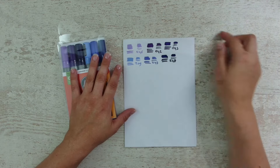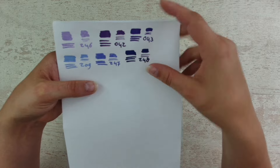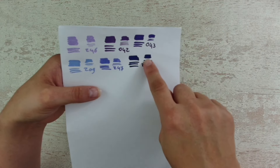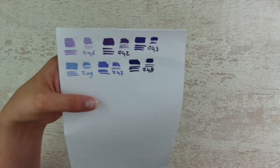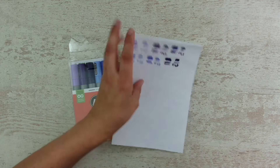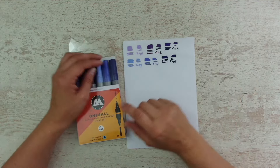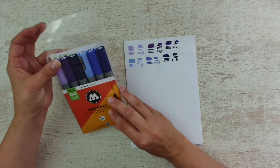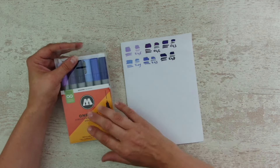Those are the colors - I swatched them out and I think they are lovely. Really great for backgrounds. Some are dark, some are lighter, more pastel colors. Perfect. I cannot wait to have a play with them - I just got them about two days ago.